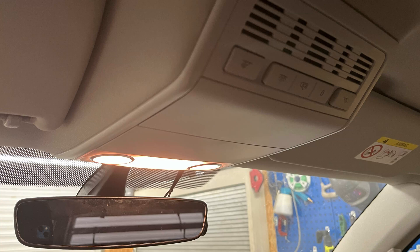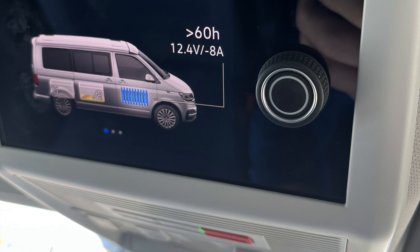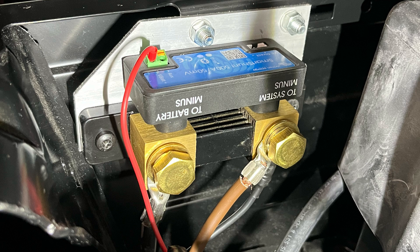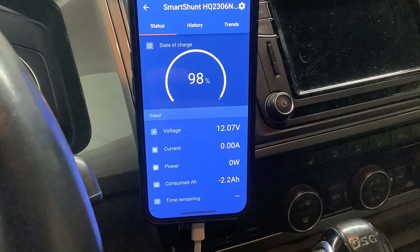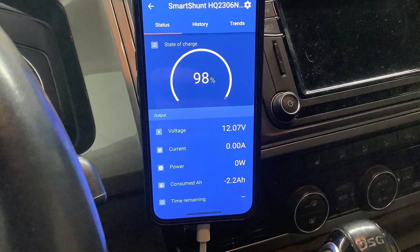If you were lucky enough to have a T6.1 California, you'd have a nice little screen in this position that shows you the voltage information from the leisure battery. This video is about fitting a Victron shunt to my leisure battery and then using my mobile phone to monitor that Victron shunt and show the same information as I would have been getting on the screen.